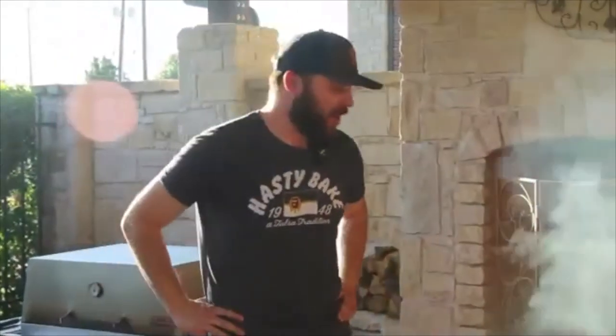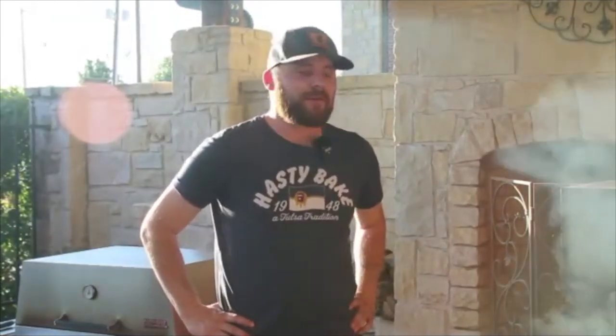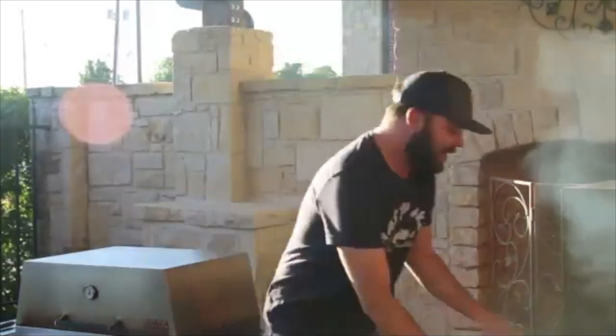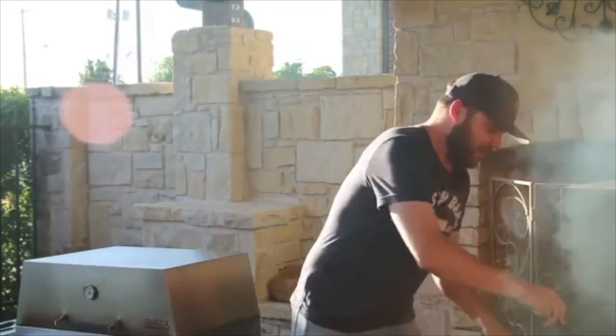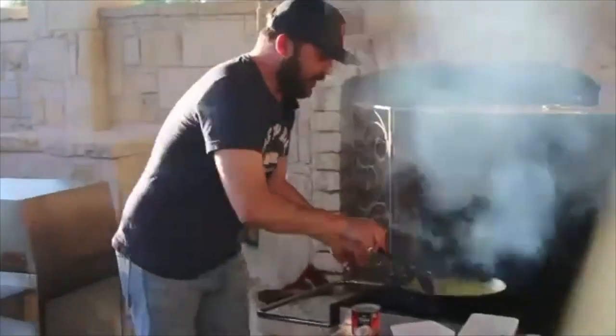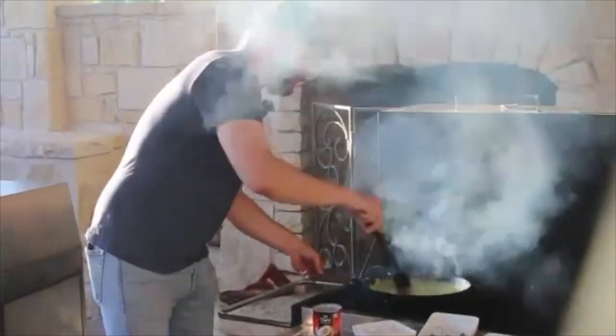We're using raw shrimp in this recipe, but we're not going to cook it all the way — just grill it to get some nice char marks. We want to cook it about 70 percent of the way through, because we want to finish it in the curry to let a little bit of that briny shrimp flavor get in there and release through. Back over to our curry — it's cooking down nicely and really starting to thicken up.